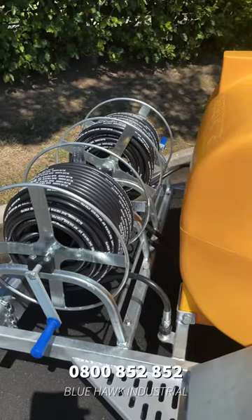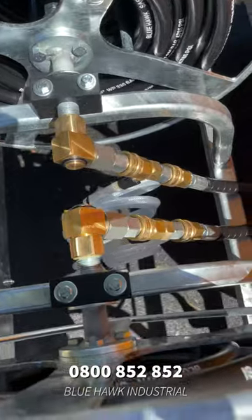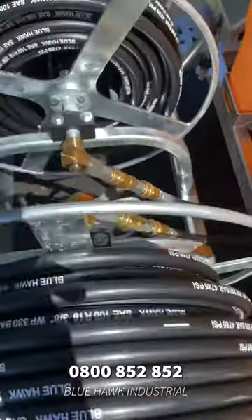Now over on the back here we have two high quality galvanised hose reels with 3/8 inch hose and chemical injectors. These chemical injectors are also made in Italy.